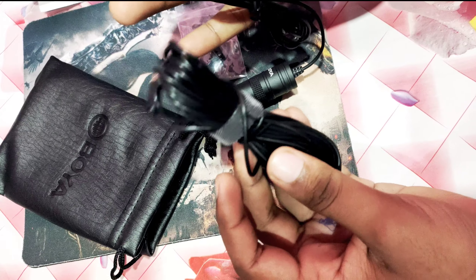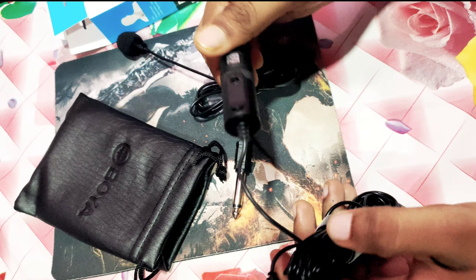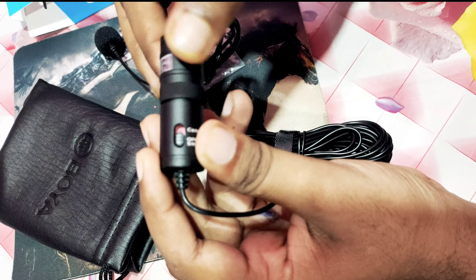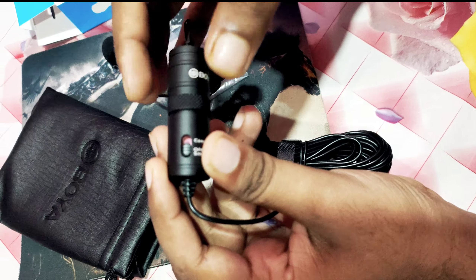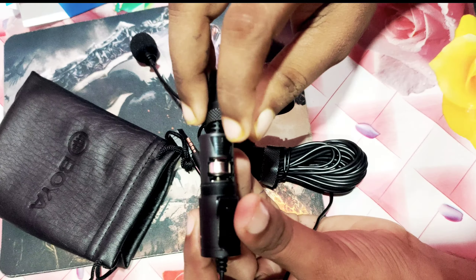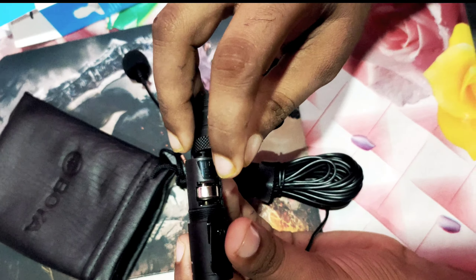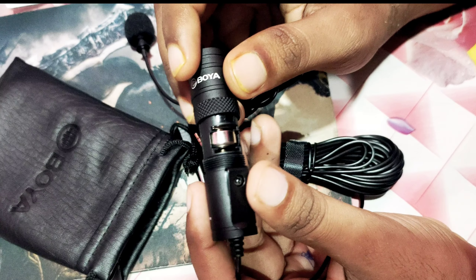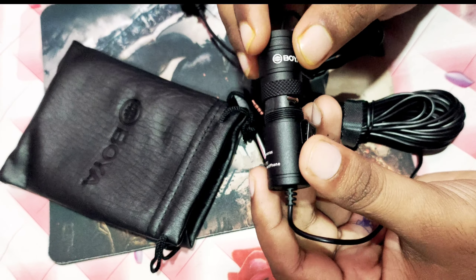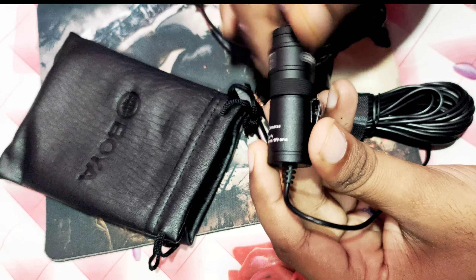Here is the microphone. You can see the battery here. I will just open it to show you — the battery is in the pouch. So I can open it. If you use the battery with a camera, then it is usable.